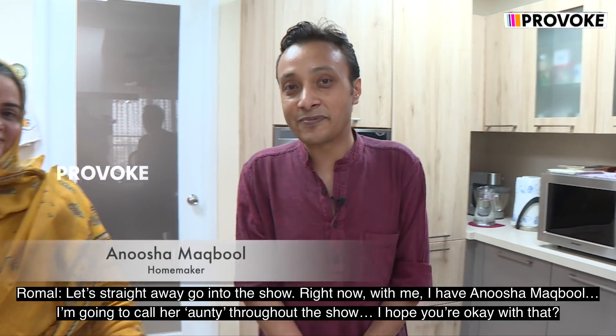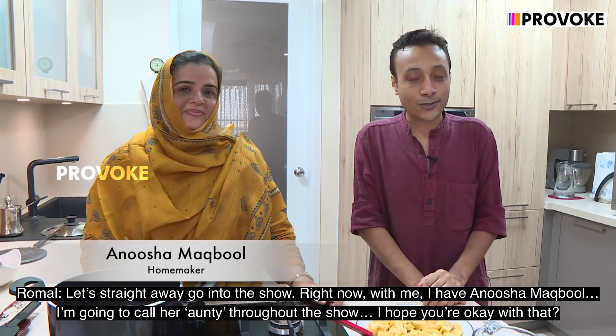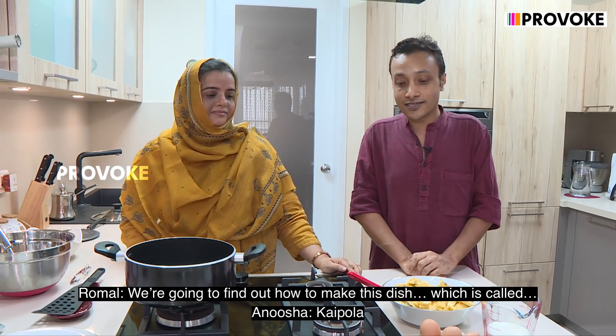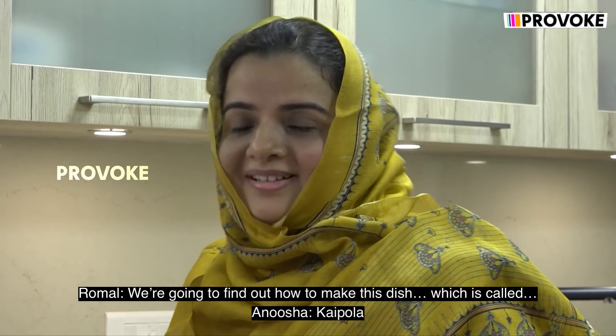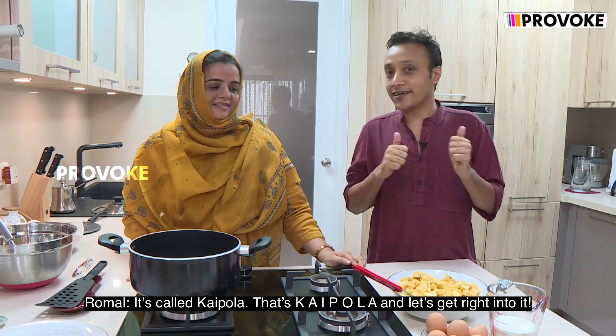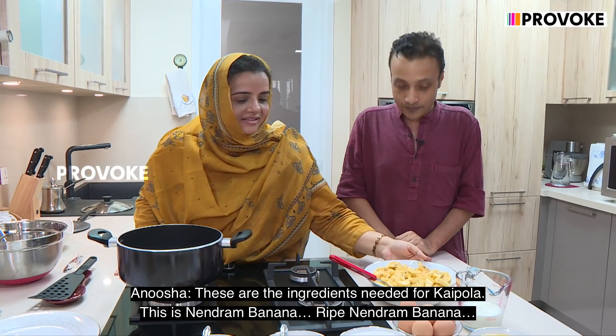Right now with me I have Alusha Makbul. I'm going to call her auntie throughout the show. So we're going to find out how to make this dish which is called Kaipola — that's K-A-I-P-O-L-A — and let's get right into this. These are the ingredients needed for Kaipola.